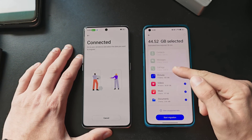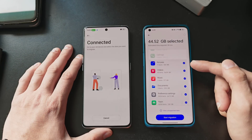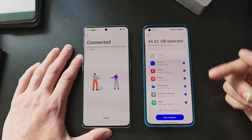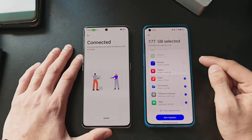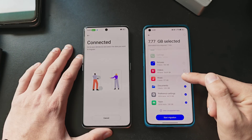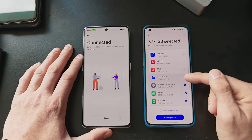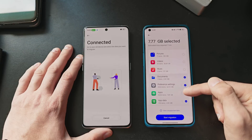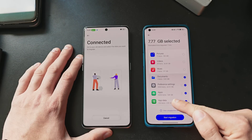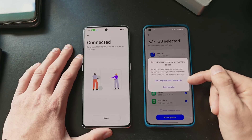We have no contacts, no messages, no call logs because I cleaned those up. But we have some pictures and videos that I can move over to the Find X6 Pro. In this case, I don't want to move pictures and videos. There are two music file items — I'm not even sure what they are, so I'll skip those. There are some document files, and preferences is what I want to move over, as well as some apps — 7.69 gigabytes — and some app data. So I start migration.